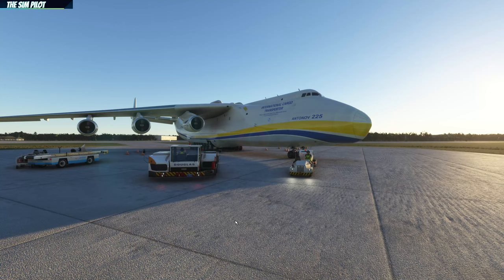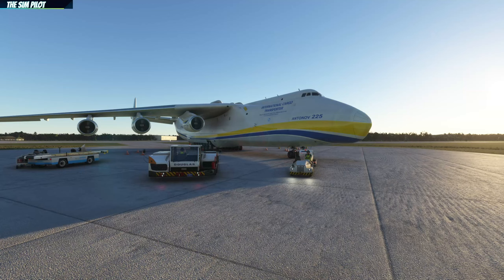We are currently parked at the Antonov airfield in Ukraine, where this aircraft usually parks — or used to park before it was destroyed. We will jump into the cockpit and do a cold and dark startup, and I'll try to explain things as much as I possibly can.